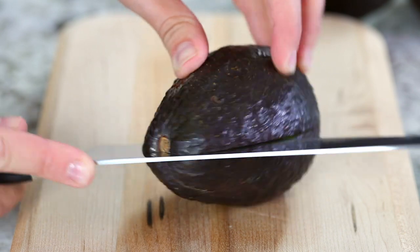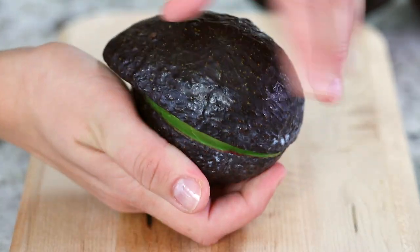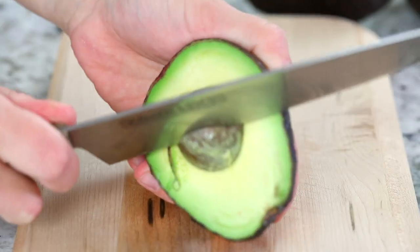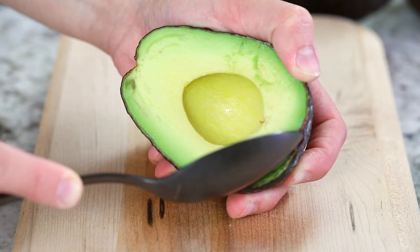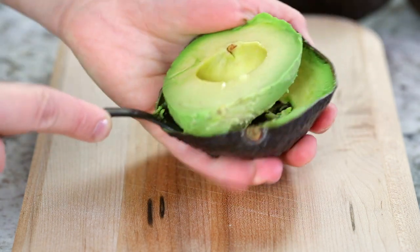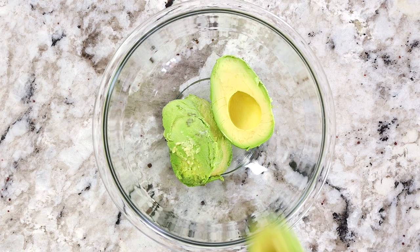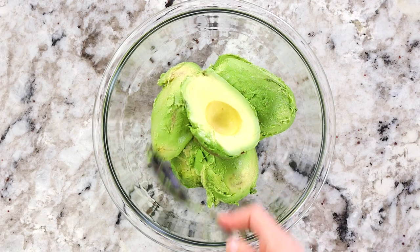Next you want to slice three ripe avocados — make sure they're nice and ripe. You do not want hard avocados in guacamole. To remove the seed, wedge a sharp knife right into the seed and then carefully discard it with a paper towel around it, because that seed can be pretty slippery and a little dangerous if you don't do it properly. Once you carve all the avocados out of the shell, plop them into a large bowl.